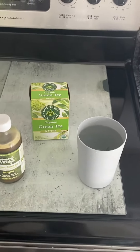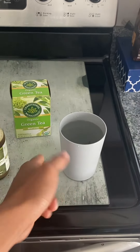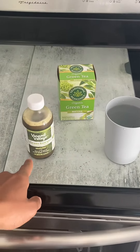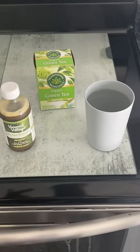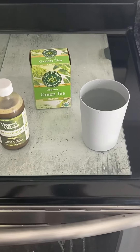So you see I got the hot cup of water right here, the green tea matcha, and also this matcha with raw apple cider vinegar. This is going to be the drink today. I don't think I'm adding any sugar or anything sweet to it.